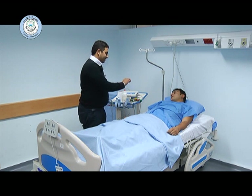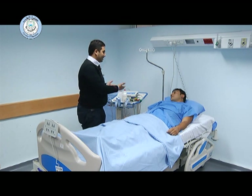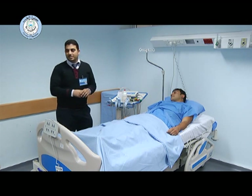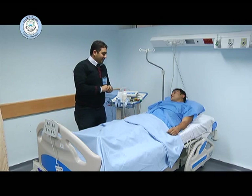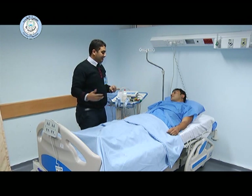We will put some leads on your chest and limbs so that we can record the electrical activity of your heart. Then we have to ensure the patient's privacy. After that, we have to ask the patient to expose the chest and the limbs for lead placement.